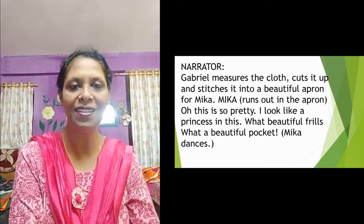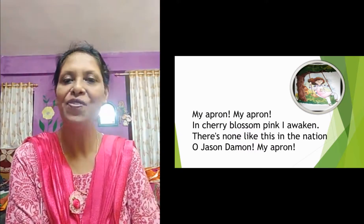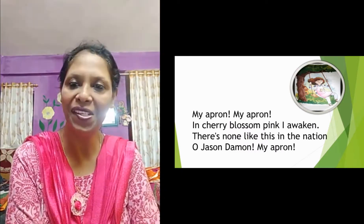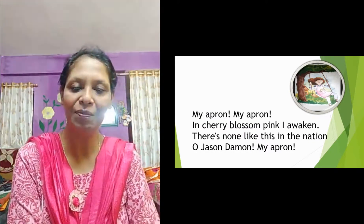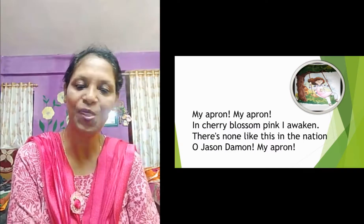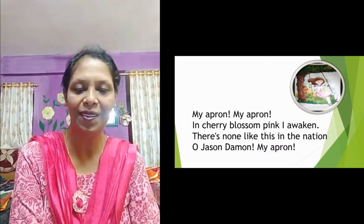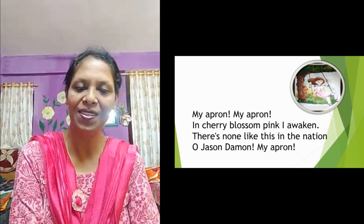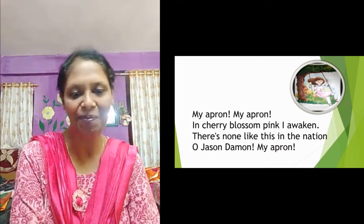Now she started dancing, and then she started singing — 'My apron, my apron in cherry blossom pink.' She used to hear her mother singing, so she also started singing because she loved her mother's singing. It was coming from her soul and she started singing as she was very happy with her apron.